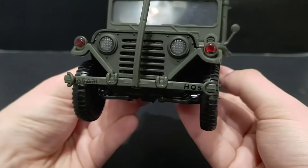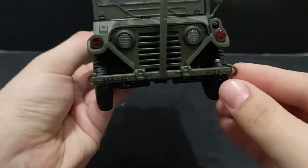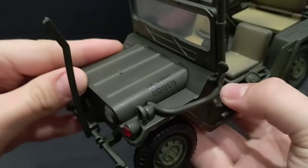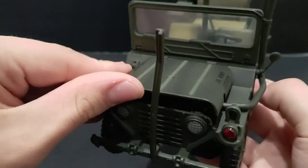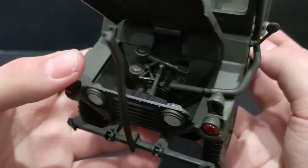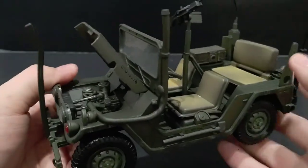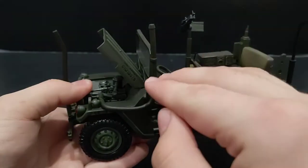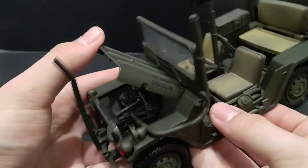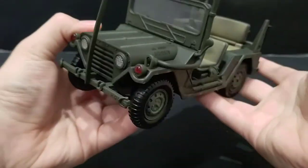Really nice detail in the front — you've got the grill, the headlights, the turn signals, the front bumper, and these little tow hooks that can move around. Let's open up the hood: you've got 'US Army' on the side and some numbers. Pretty simple motor in there, but cool that they added that detail. I love that they have a tube going up to the snorkel — because of the snorkel, the vehicle could travel through water as deep as the snorkel is tall. Really cool that 21st Century Toys implemented that hose into the model.